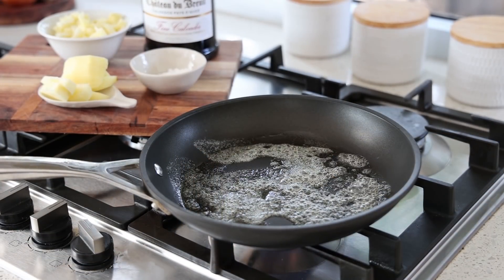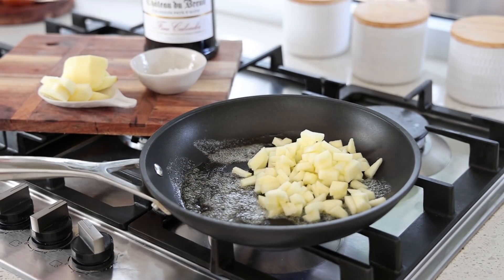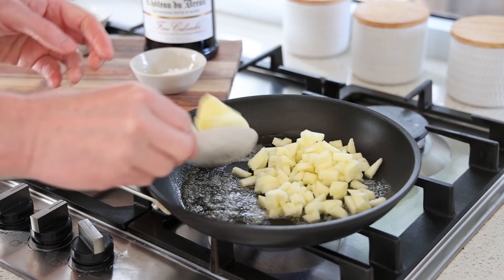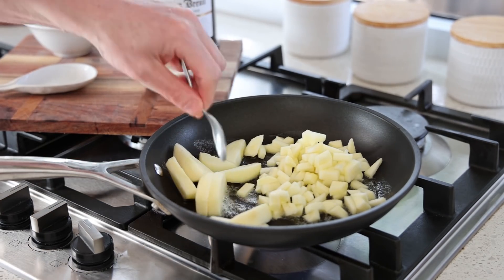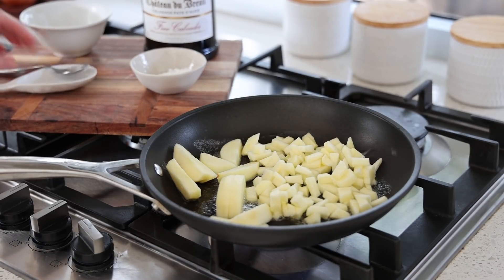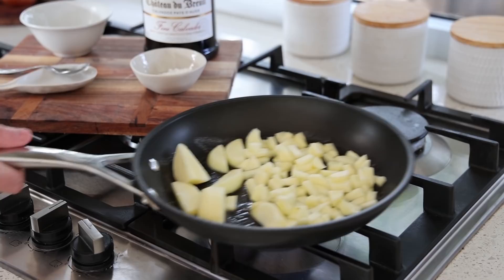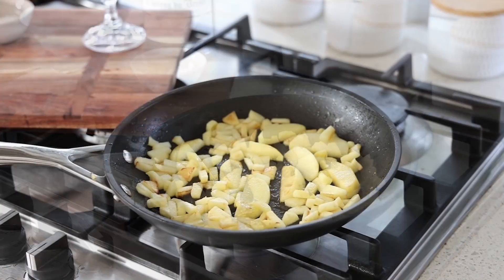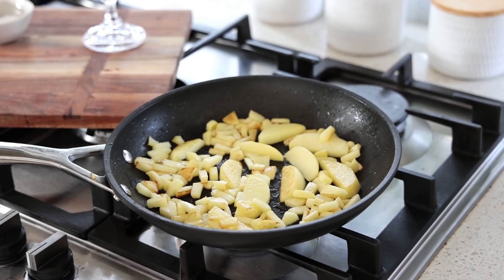Now for the caramelized apple - pan, butter, and we're going to cook the apples in there. That's what caramelized means. I'm using two styles here: I've got some little quarters that I'm going to use for decoration, and some smaller pieces for the soufflé mixture. Medium to high heat, 20-30 grams of butter, and give it a little bit of coloration. After two or three minutes I've got some coloring and I'm going to add some sugar.